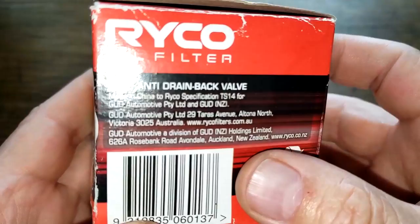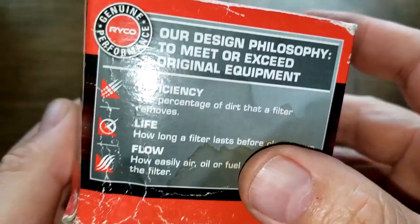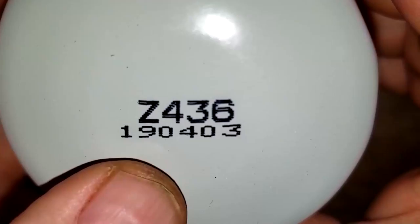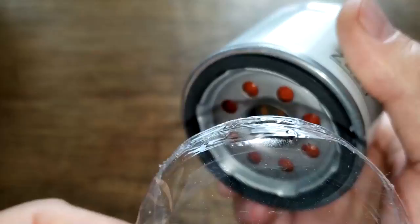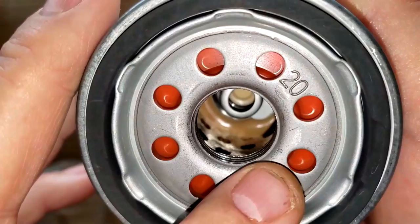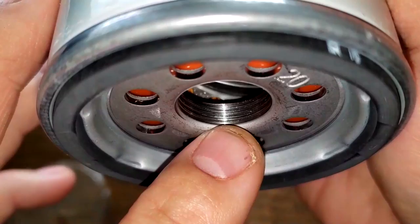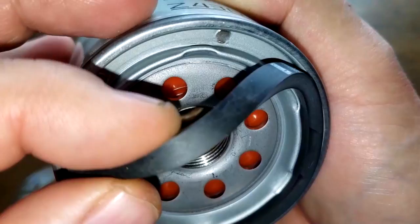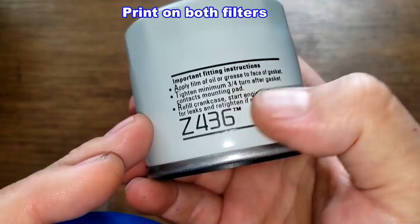Now let's look at the Ryobi oil filter. On the box it says anti-drain back valve, new vehicle warranty protected, and it's made in China to Ryobi specification. Date code 190403. This one also has a seal on the filter base plate. The Ryobi has eight inlet holes, what looks to be a silicone anti-drain back valve, a metal core with holes, a bypass valve down below with about four grooves for threads, and a nitrile rubber gasket which is pretty thick and on there firmly.